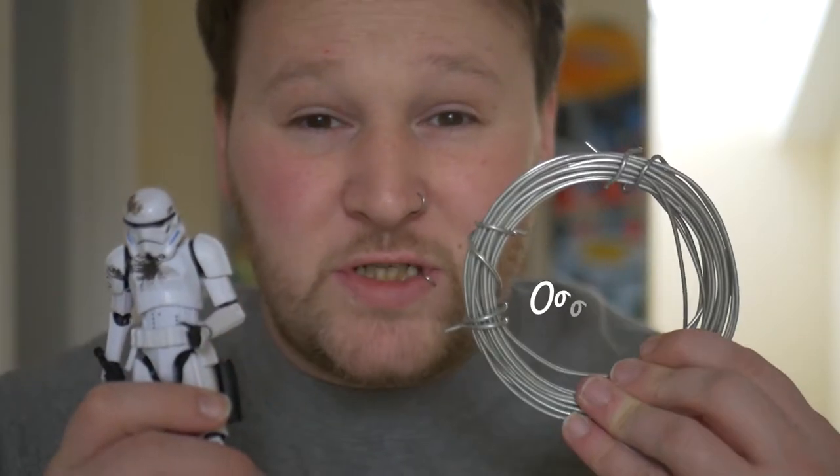Do you want to get this to look like this? Stick around because I'm going to be showing you guys how to make these guys float with just this and probably a couple other things. Let's get into it.